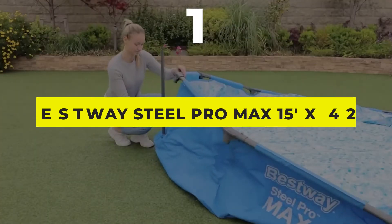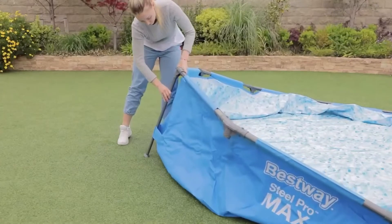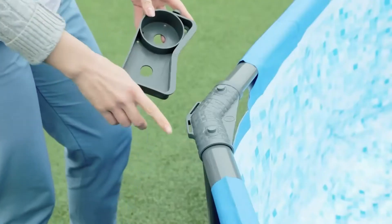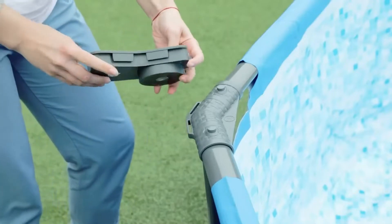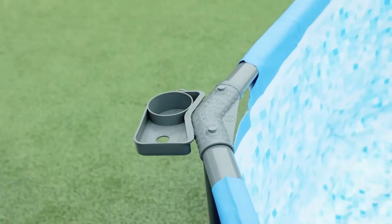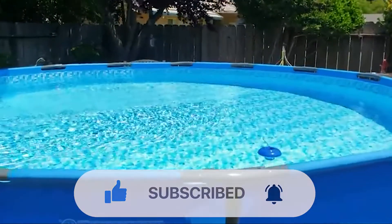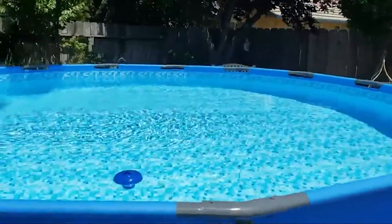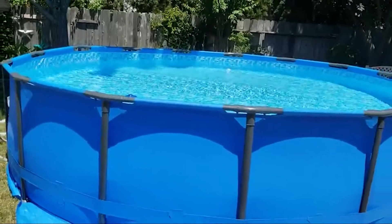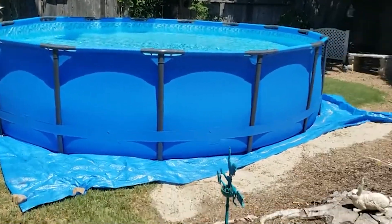Top Number 1: Bestway Steel Pro Max 15-foot and 42-inch Above-Ground Pool Set. It doesn't get any better than having your very own pool in your backyard. The Bestway Steel Pro Max Above-Ground Pool offers an ultra-durable option at a great price. The corrosion-resistant steel frame is equipped with a Frame Link System for a sturdy and secure frame connection, along with compatibility for attachments such as cup holders.